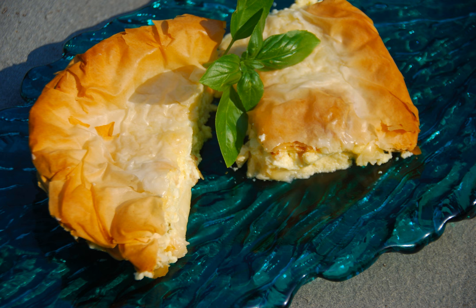Alternatives to tyropita are spanakopita, a pie with spinach, as well as bougatsa or even kreatopita, an onion pie.